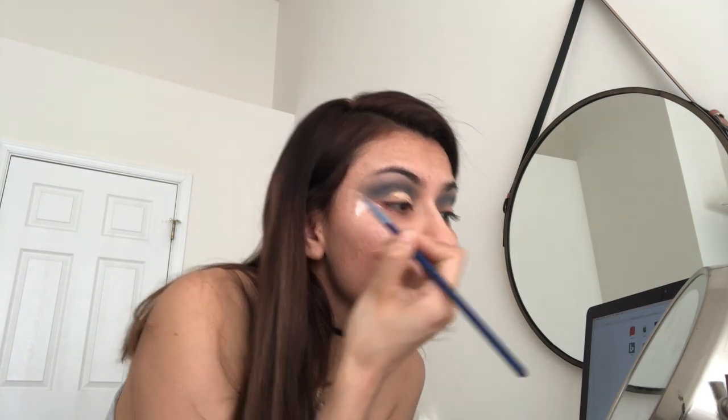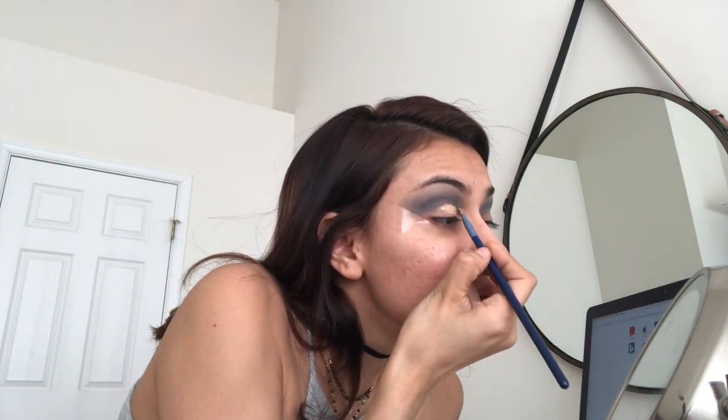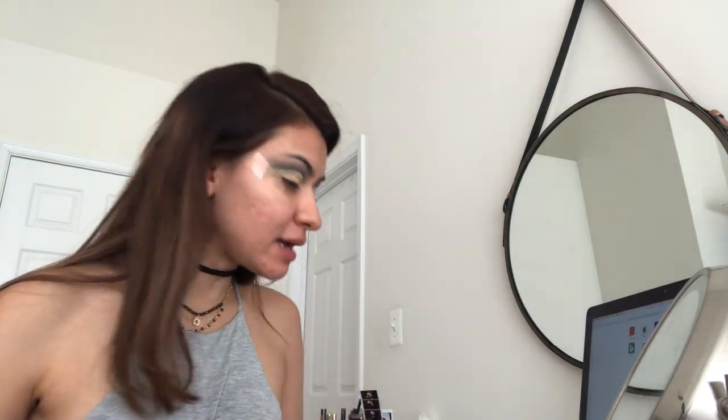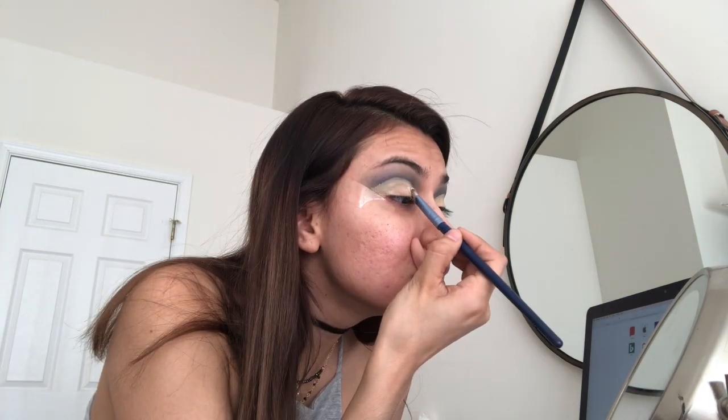I'm gonna start cutting my crease. Since I have hooded eyes, I like to go a little bit higher than my actual crease — you see right here where this is my normal crease, I like to go a little bit higher. I'm gonna pat some powder onto this. I like to go over the concealer and put some finishing powder on it, just to make it easier for me to blend my colors — just pat it so it soaks up some of the wetness.